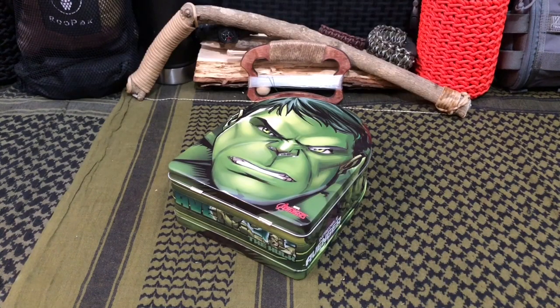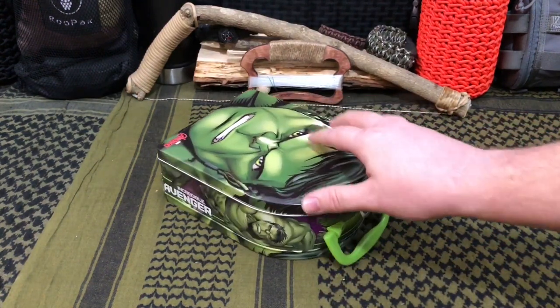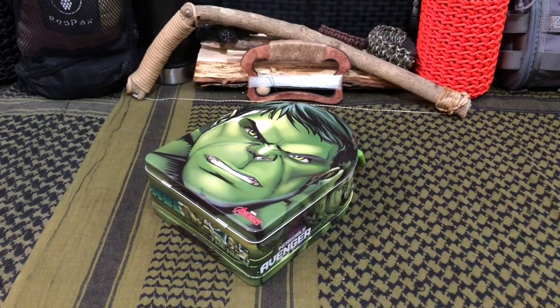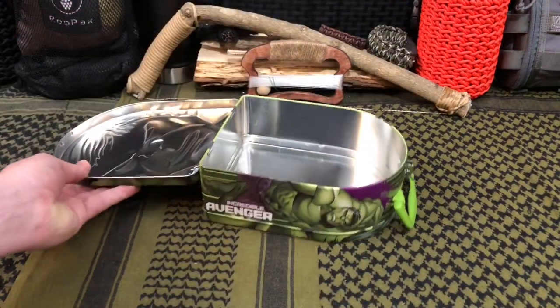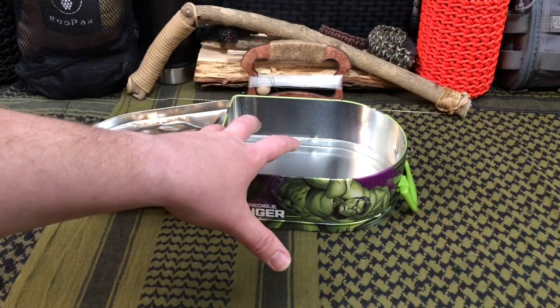For those of you who follow our channel regularly, you'll be looking at this like, what are you talking about? But my regular viewers know we love doing DIY projects. My wife actually found this recycled lunchbox for me at a garage sale — she got it for like 50 cents. They were just getting rid of it and realistically this thing was pretty much brand new.